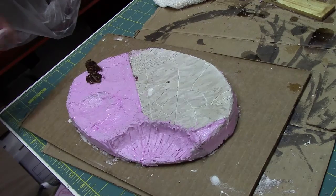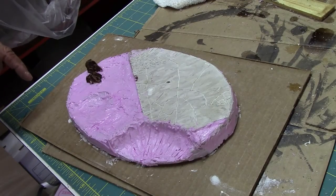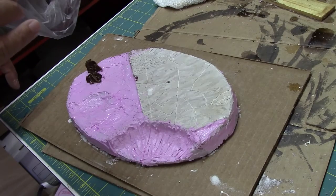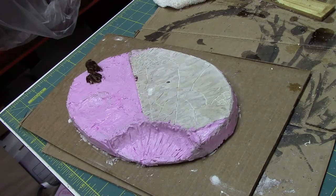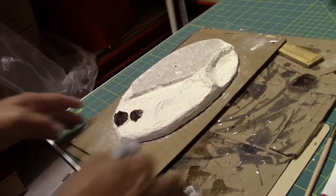I also added those two little rock outcroppings just to add interest to the base. Later on we may put some orc plane pieces that I have upstairs. That's it for this section — see you in the next one.